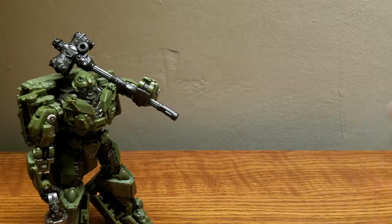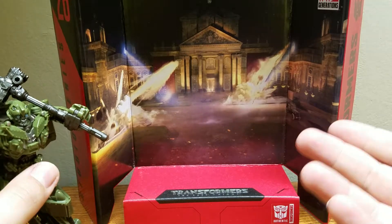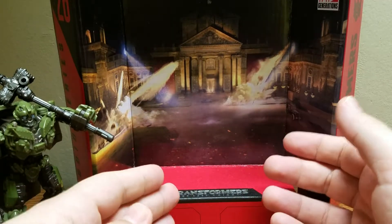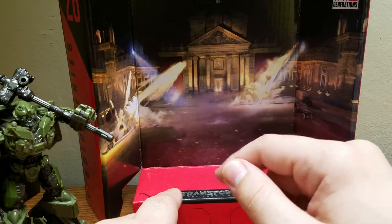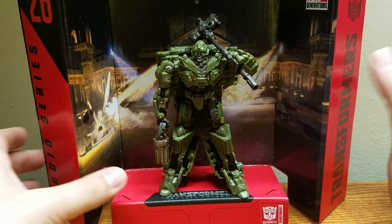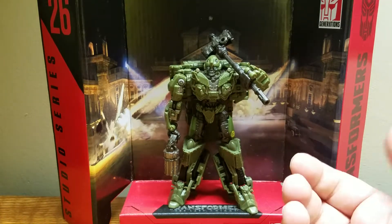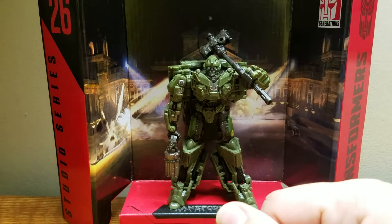The other thing all Studio Series figures come with, which is always super neat in my opinion, is the backdrop. All Transformers Studio Series figures come with a backdrop representing not only the movie the character is from, but a particular scene relevant to that character. Here we have the World War II flashback — the backdrop of that flashback during the movie. This is the Nazi-occupied building that Bumblebee and Hot Rod were assaulting to get rid of the Nazis. It's a very nice backdrop.